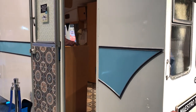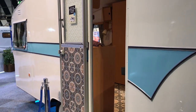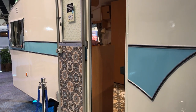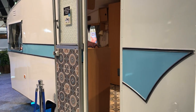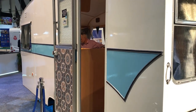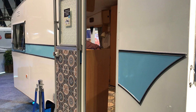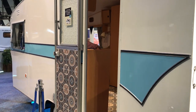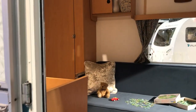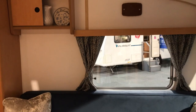We're at the Caravan, Camping and Motorhome Show at the NEC in Birmingham, and on the Bailey stand this year there is a 1960s Bailey Maestro that's been lovingly restored by caravaner David. We're going to go inside and say hi to Lee and ask him how he's been getting on with this restoration project.